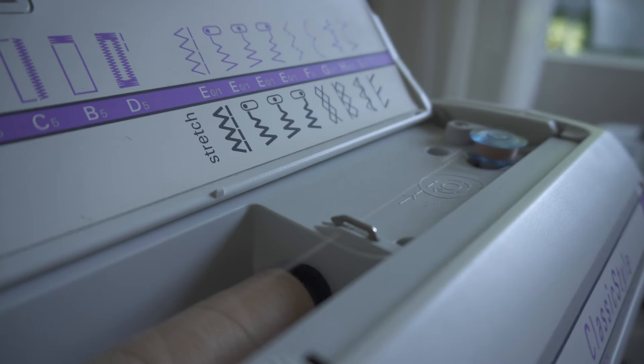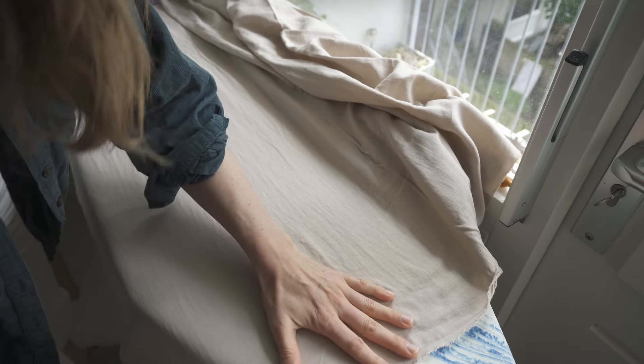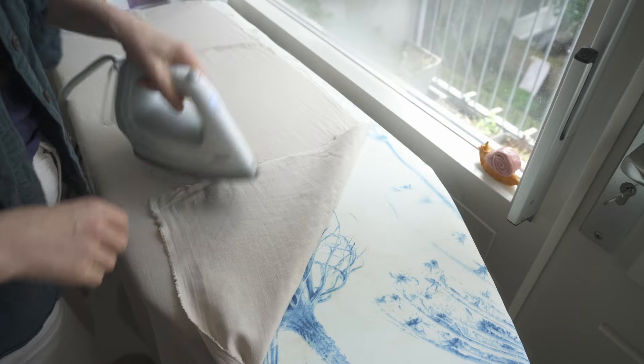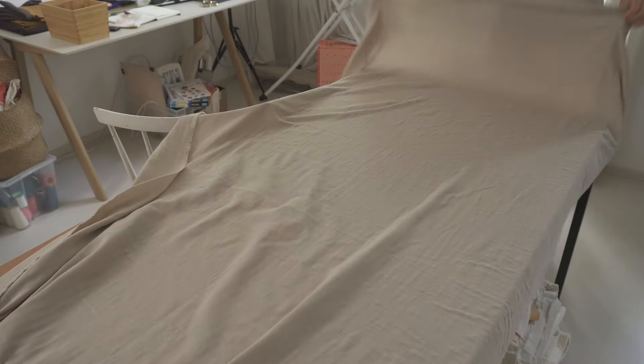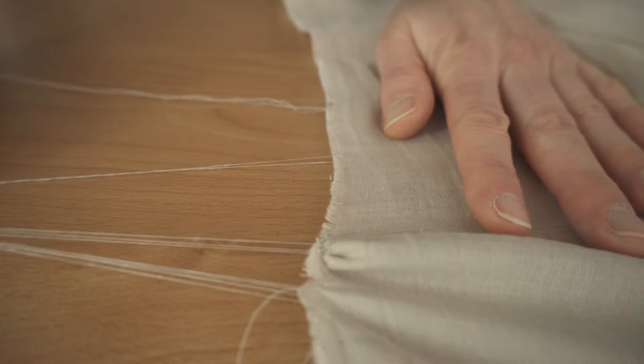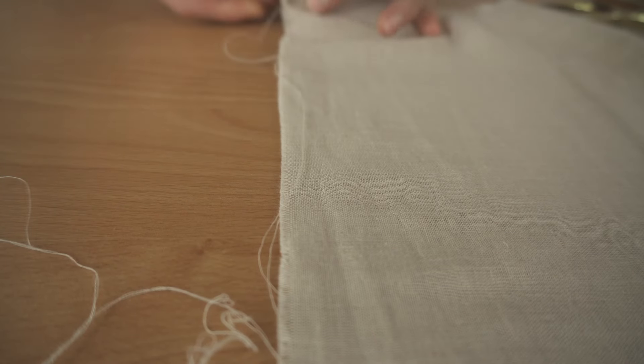If you want to be super prepared, you can fill up an extra bobbin. Because I wanted to use up the entire piece of fabric, I gave it a press and then I straightened the edges before measuring, so I knew exactly how much fabric I had to work with. You know the edge is straight when you can pull a continuous thread from the bottom of the fabric.